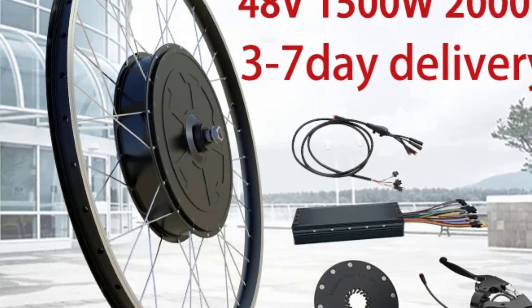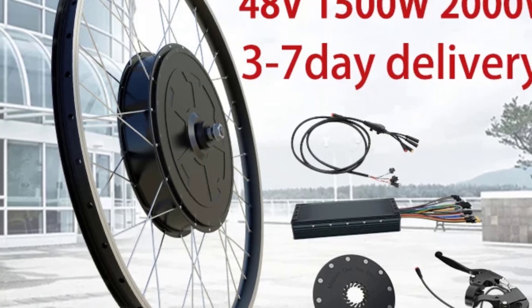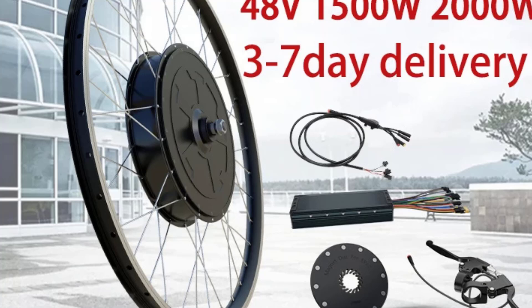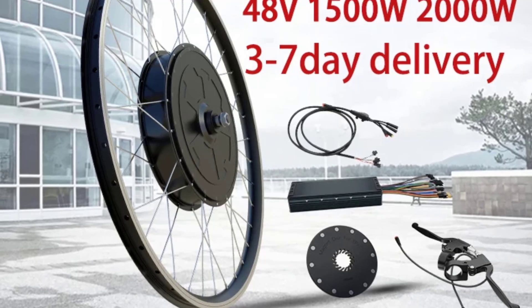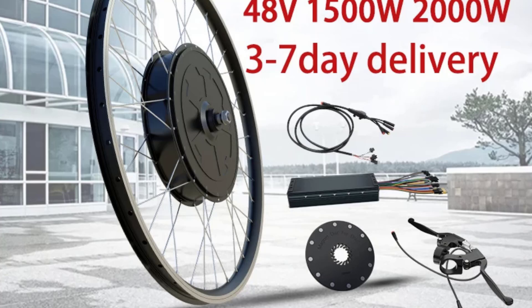Hello everyone, welcome to Best One Channel. In today's video, we will discuss the top 5 bicycle electric motor wheels. Please subscribe to the channel, click the bell icon, and many thanks to those who have already subscribed. If you like the video, don't forget to like and comment. Let's get started with the video.